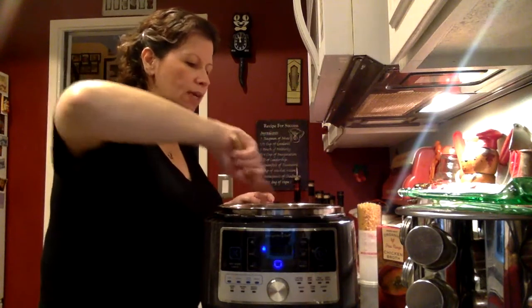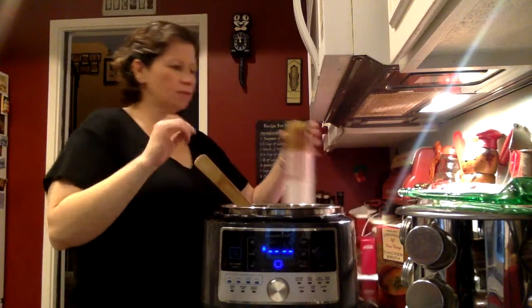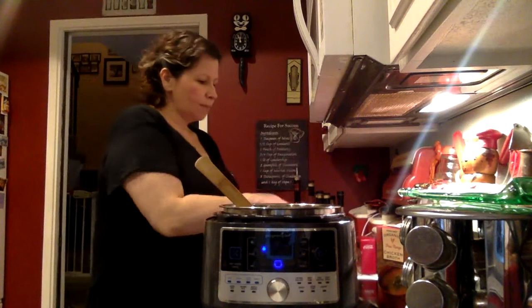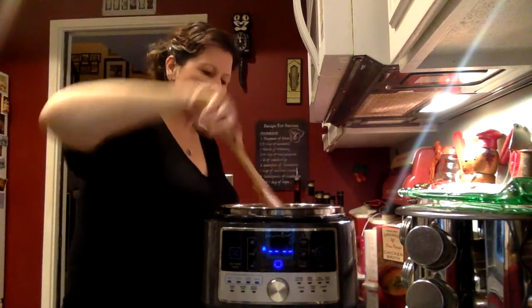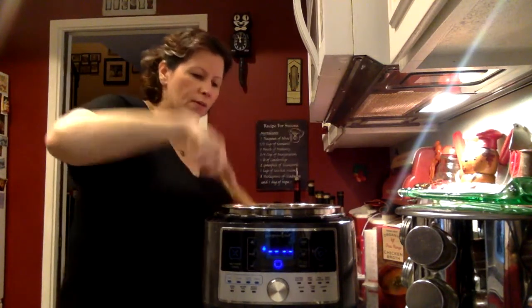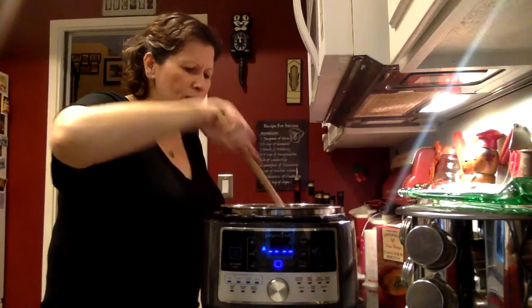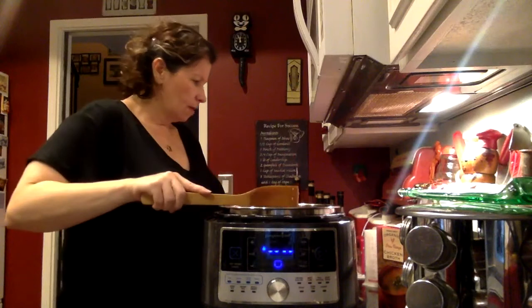I'm going to put in one cup of ditalini pasta, which is like the small macaroni you use for pasta salad. The key to putting pasta in one of these quick cookers is making sure it's under all of the fluid — you don't want anything on top of the fluid, otherwise it might not cook. Make sure you push it down underneath so you don't have a big pile of dry pasta on top.